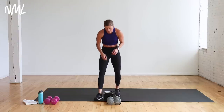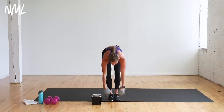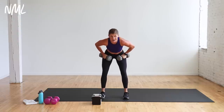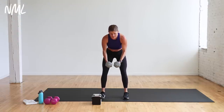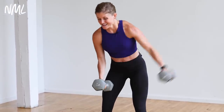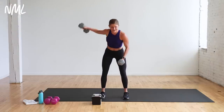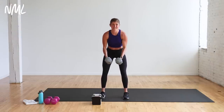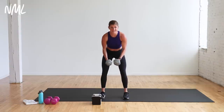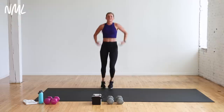12 reps alternating back fly — double arm if you have lighter weights, alternating arm if you've got heavy weights like me. We drop the reps by two every time and try to stay with the same weight. I'm staying with my 15 pounds — this is set number two, it's getting harder. Two more — one more each side, that's one and two. Drop those dumbbells, shake it out.